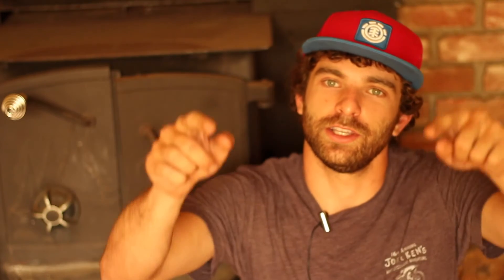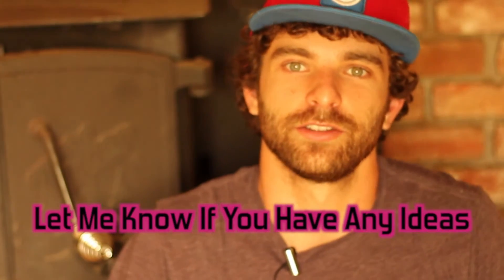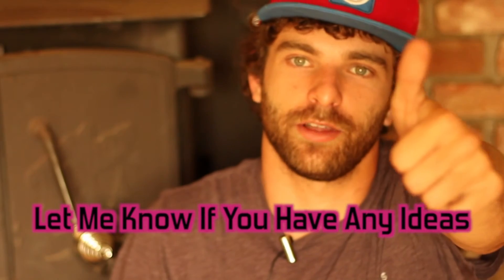Hopefully this video helped you out. Please like, comment, and subscribe — I'll be posting other videos too. Thanks a bunch, and keep it chill.